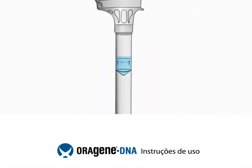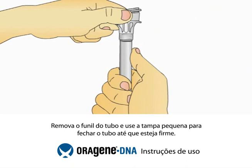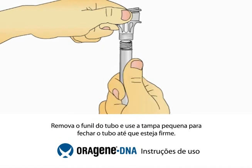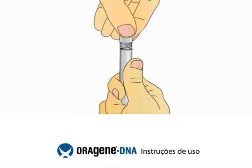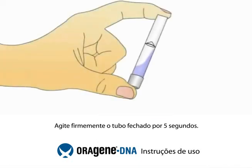You will notice that the solution from the cap will mix with the saliva in the tube. This solution stabilizes and protects your sample until it is analyzed at the lab. Hold the tube upright and unscrew the tube from the funnel. While keeping the tube completely upright, pick up the small cap and use it to close the tube containing your sample. Shake the capped tube for 5 seconds.